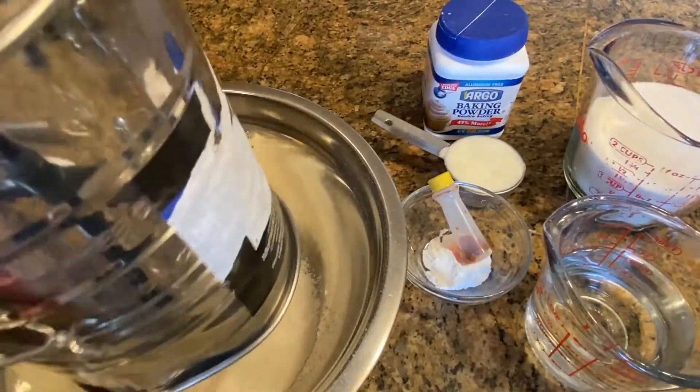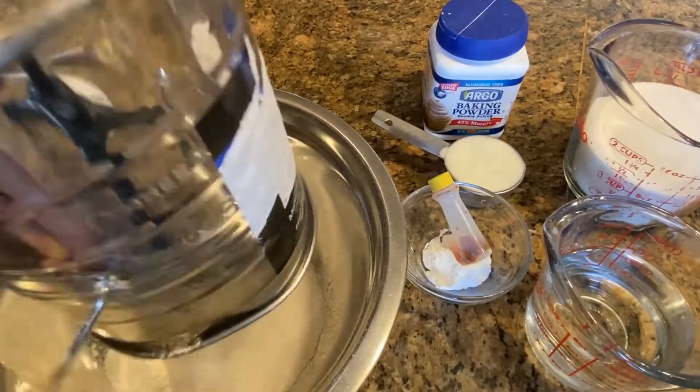We're just going to sift the flour to make sure that there are no lumps in it.